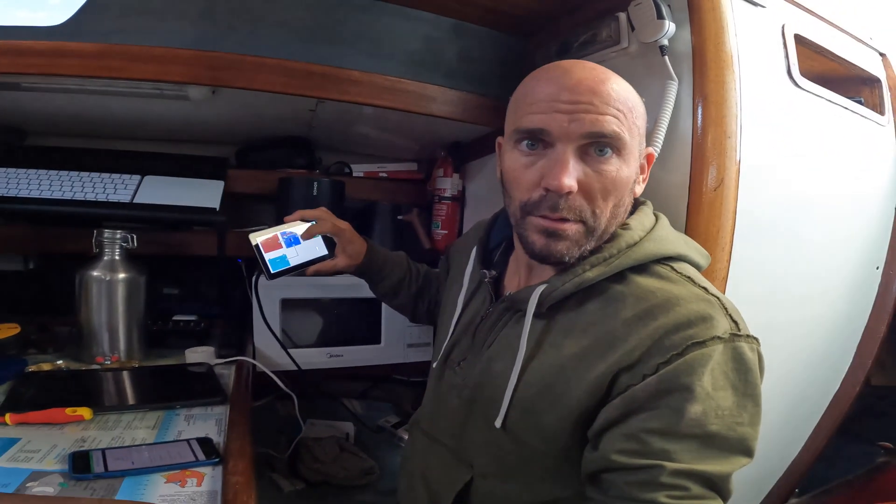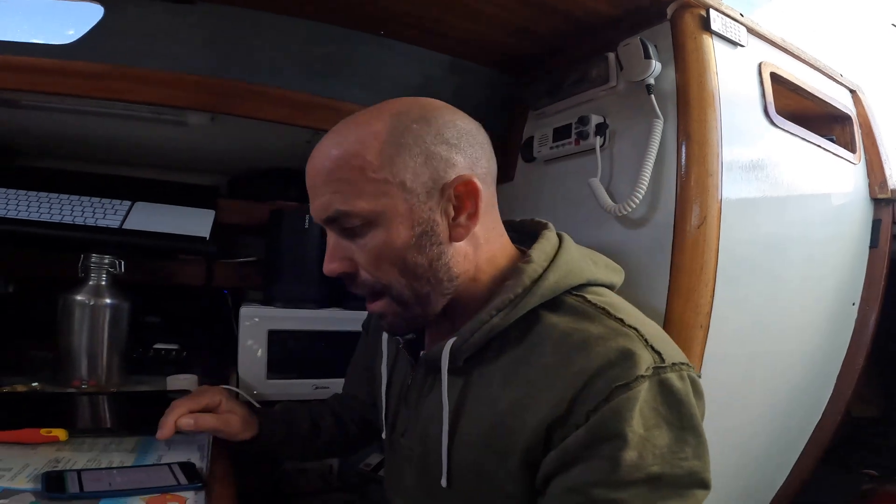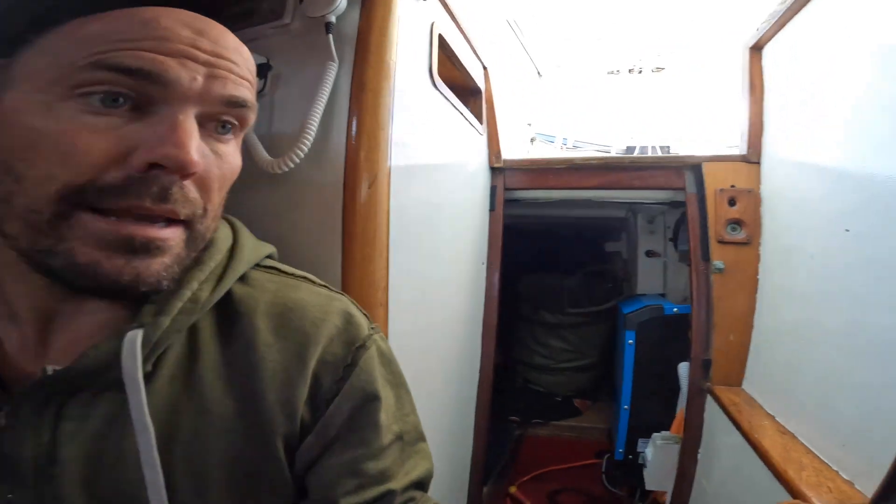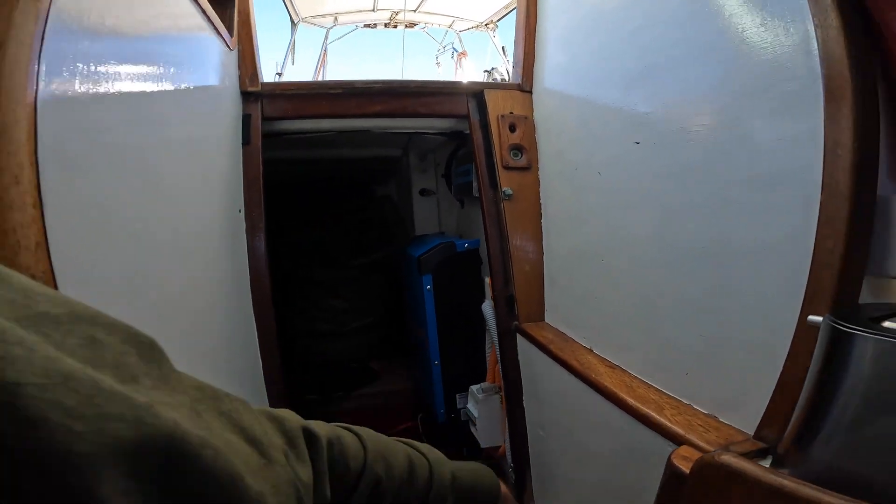I've managed to get this little thing working — it wasn't actually responding to my touch. I've updated the firmware on the Cerbo GX which is in the garage, and now that's working. And now I've managed to go online and I'm updating the Multiplus 2.